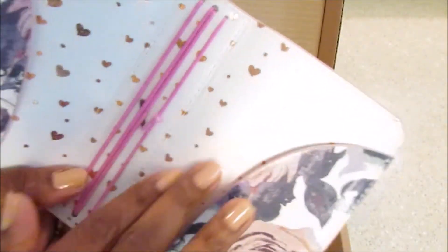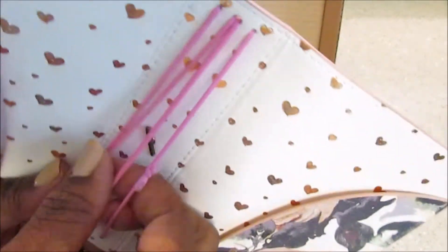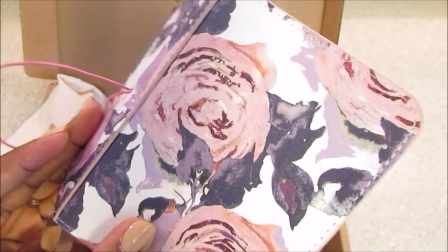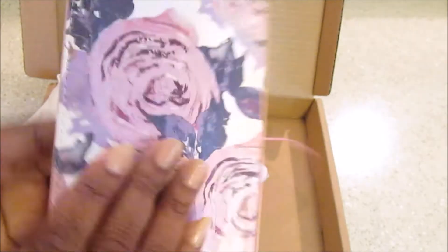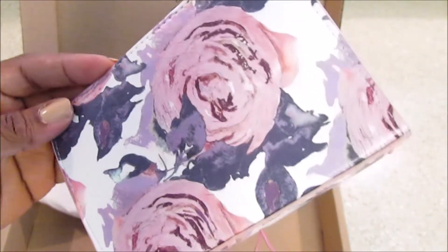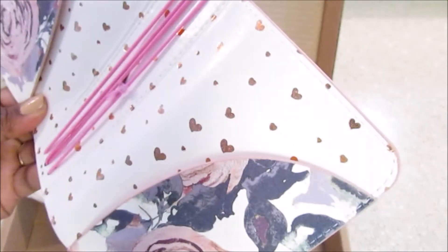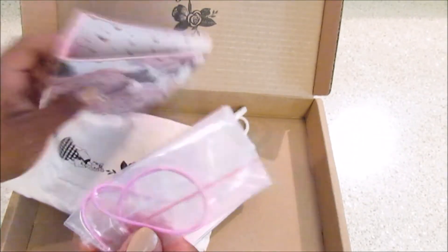I don't know if you guys can see that. It has two pockets here and then the rose gold embossing there, and you have four bands — really cute. Some people have already set theirs up. I love the purple, really pretty, love it. It feels durable and it feels like leather, although it's not leather.